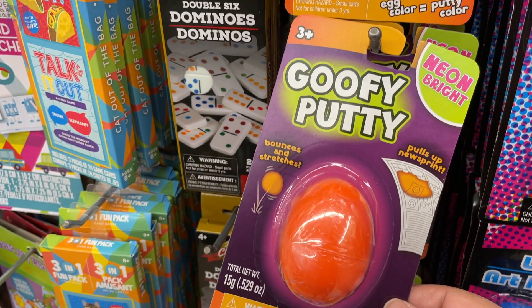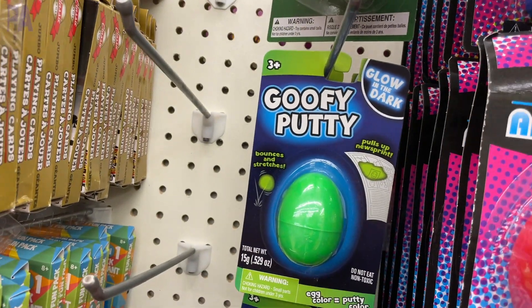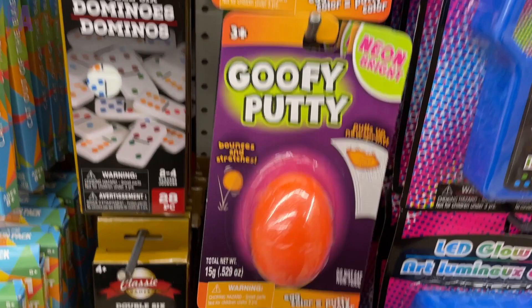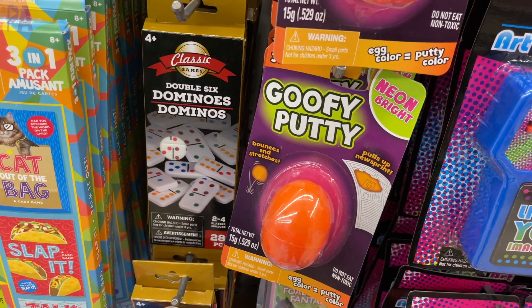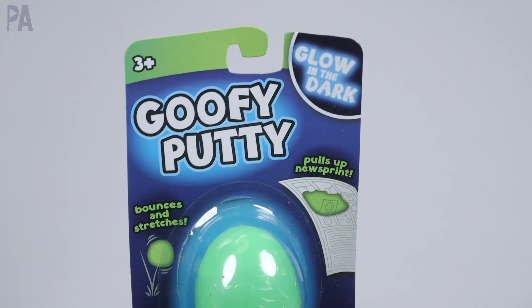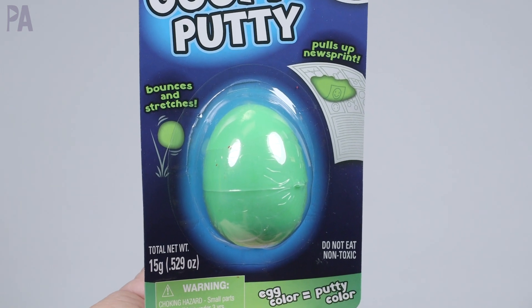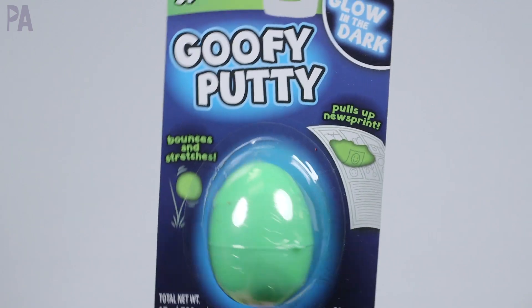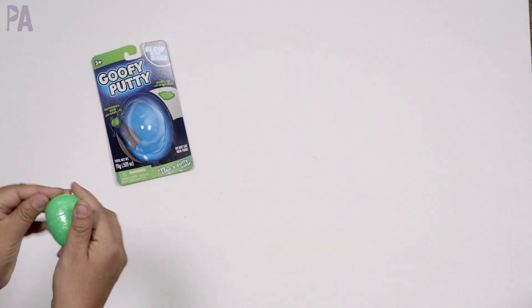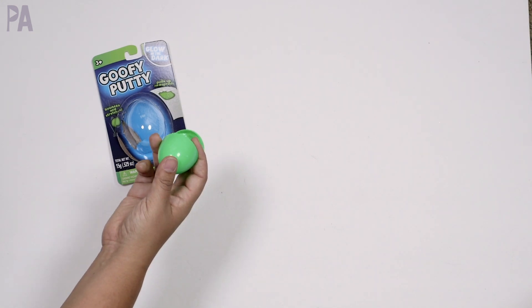Next up, I want to try the Goofy Putty. It came in a couple of different colors and I got the glow-in-the-dark one because I really wanted to see if it actually glows. This is a dupe for Silly Putty — Dollar Tree usually has Silly Putty in their stores, but I wanted to try this out to see if it was equivalent. It says it bounces, stretches, and pulls up newsprint just like Silly Putty. It's for ages three and up. They have it in an egg just like normal — the egg itself is not as sturdy as the Silly Putty egg; it's like the cheap plastic eggs you'd have around Easter.